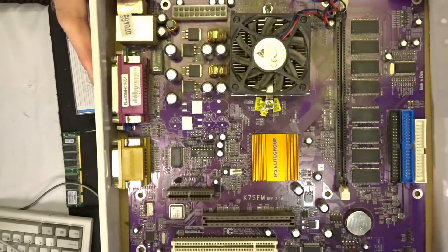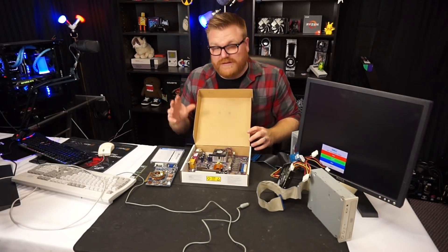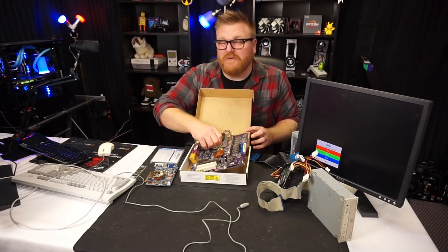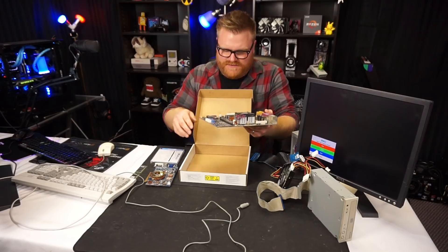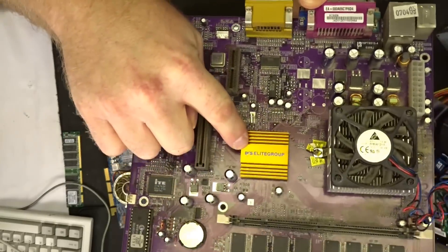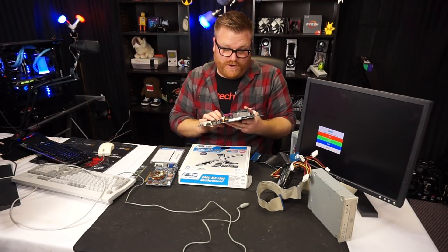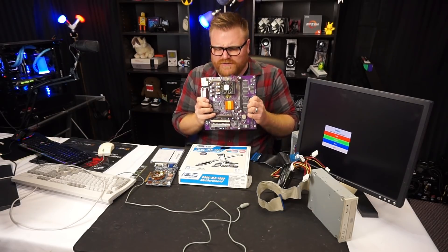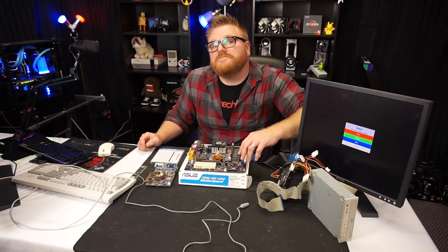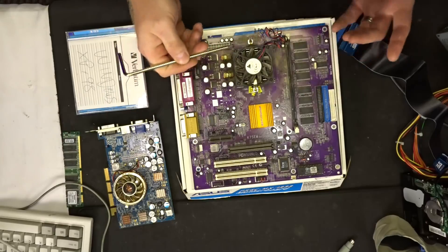I got it back to the office and lo and behold, that's not what it was at all. This is an AMD motherboard from quite some time ago, probably pre-2000, pre-millennium. It's an interesting specimen to say the least — not socket 775. It's an ECS motherboard, Elite Group. I hadn't seen one of these in a long time. I had one of these for my Athlon back in the day. What makes this one special is it's an AMD Duron — K7, first generation.